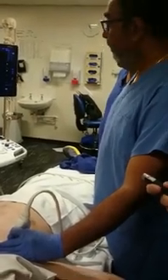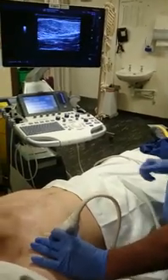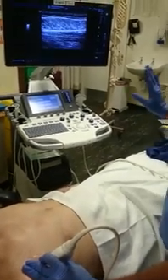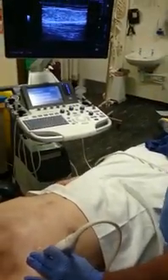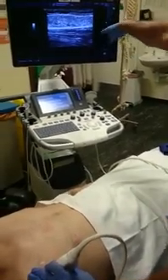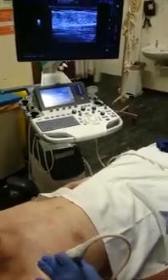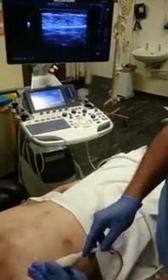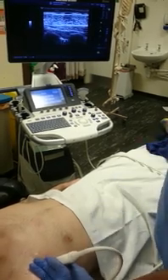So that is the first step — first you have to identify and then try to lose that one by coming downwards and laterally to find two muscles. Just see the two muscles, don't see the ribs now. The top muscle is the pectoralis major and the lower one is pectoralis minor, and you can probably see the arteries coming here. You can appreciate the whole pec 1, pec 2 block.